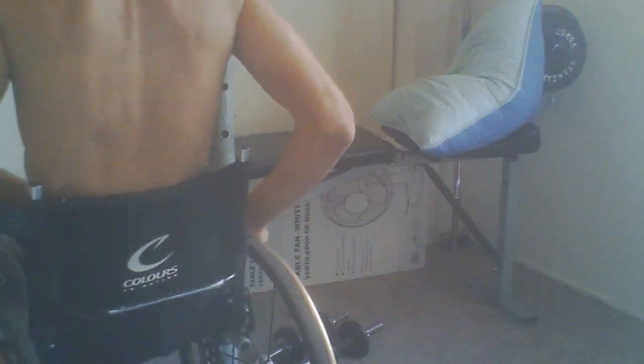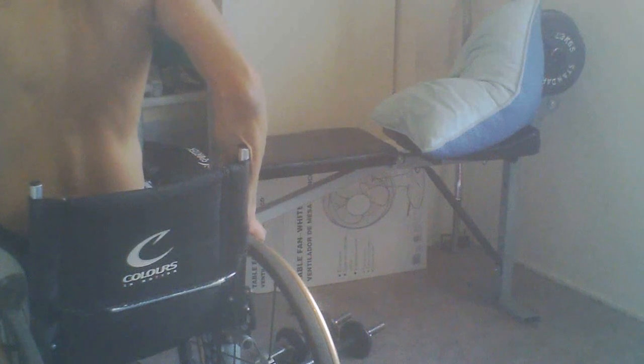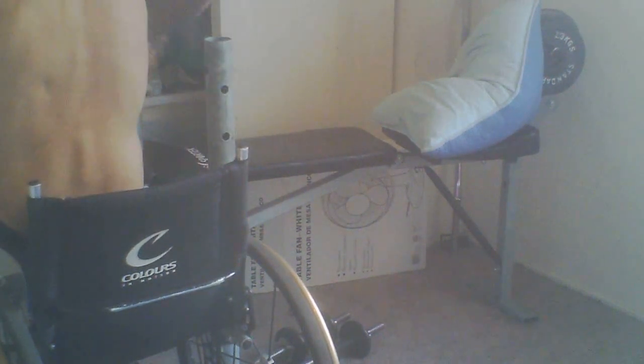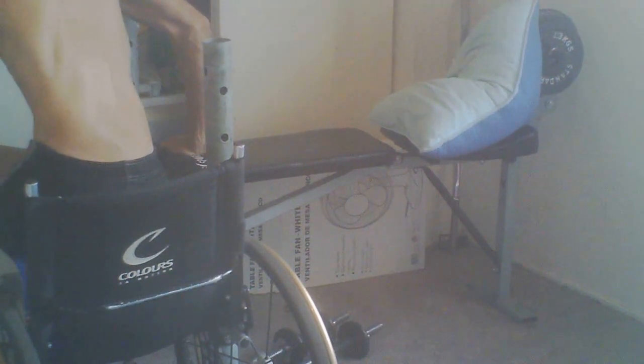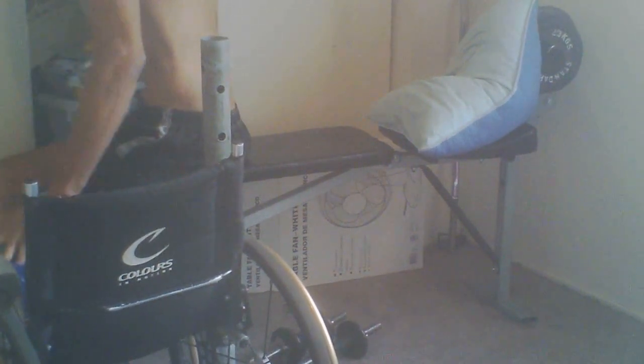I also didn't want to put too much weight on there, because then I would fall off the bench. The whole reason why I wanted to do it on the bench was I wanted to get a full extension of my arm, so I would be able to get the most out of the workout for any muscles that I would be using.